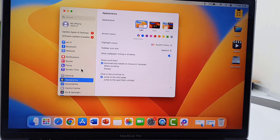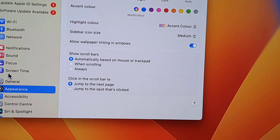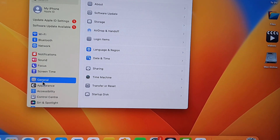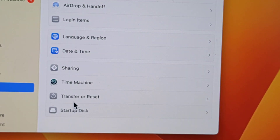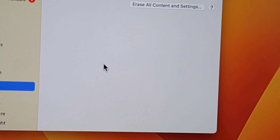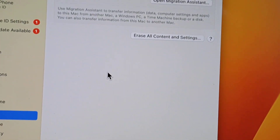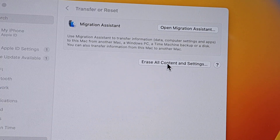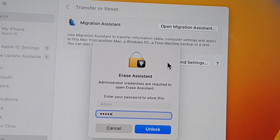Go to Settings and then select General, click on General. Now click on Transfer or Reset, so click on Transfer or Reset. Here you will get the option 'Erase All Content and Settings' — that means it will delete all data including the partition of your MacBook. So click on 'Erase All Content'.